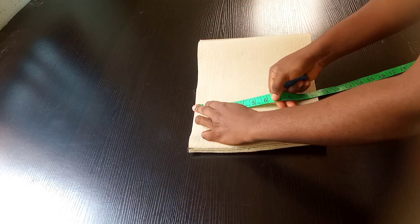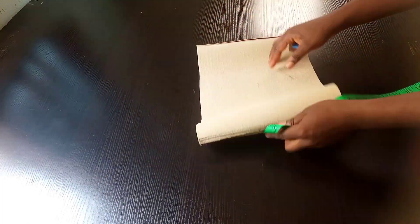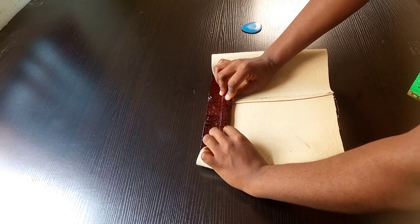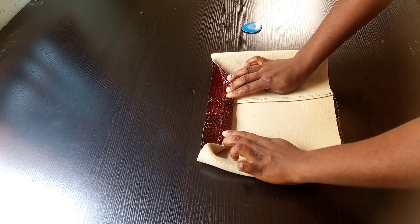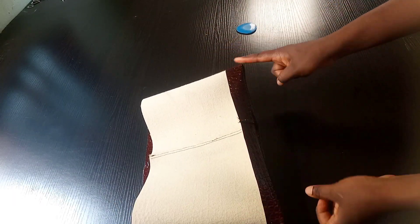I'll be coming down by two inches for folding. I'm going to fold it this way and stitch it round. Once I was done with the stitching, this is how it's looking.